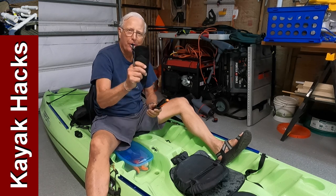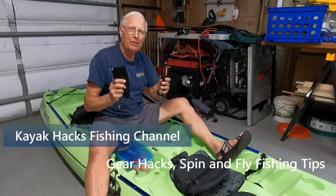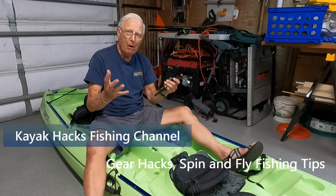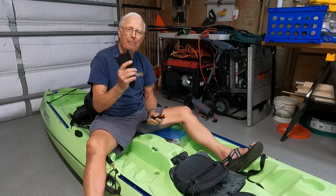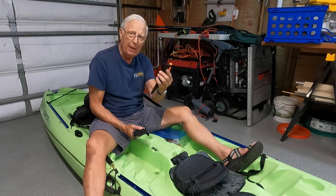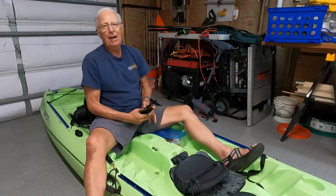Pliers and a knife are critical tools when you're fishing. I'm going to show you where I'm going to mount them so I have easy access to them all the time. I use my pliers to quickly release the circle hook on fish to let them get away, and I also use my bait knife quite a bit.